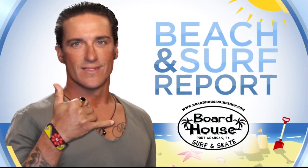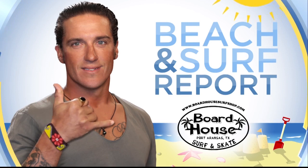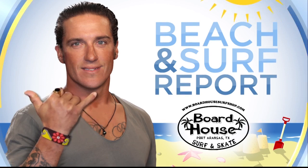This is your Beach and Surf Report, brought to you by Boardhouse Surf and Skate. Hey Coastal Living, we are back in Port Aransas at Boardhouse Surf and Skate with my boy Teddy Nicholson, and we are so stoked to talk about how to get into surfing.